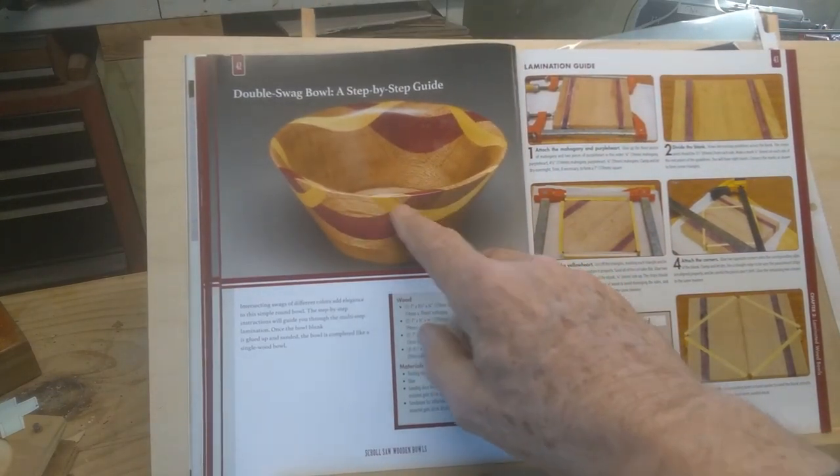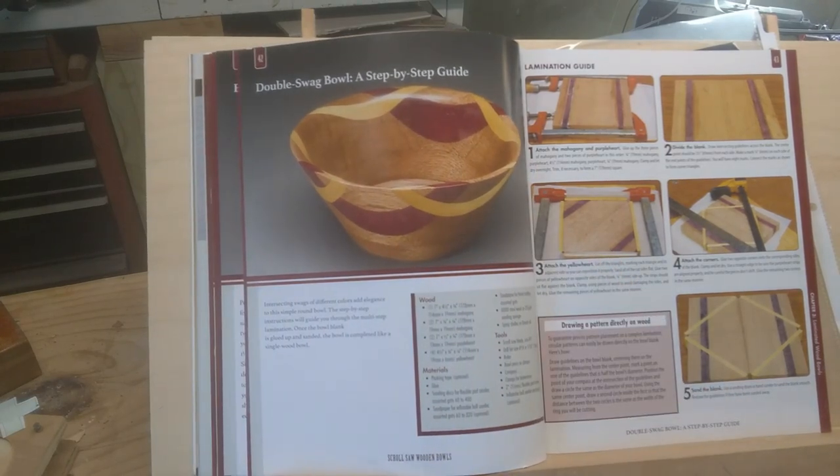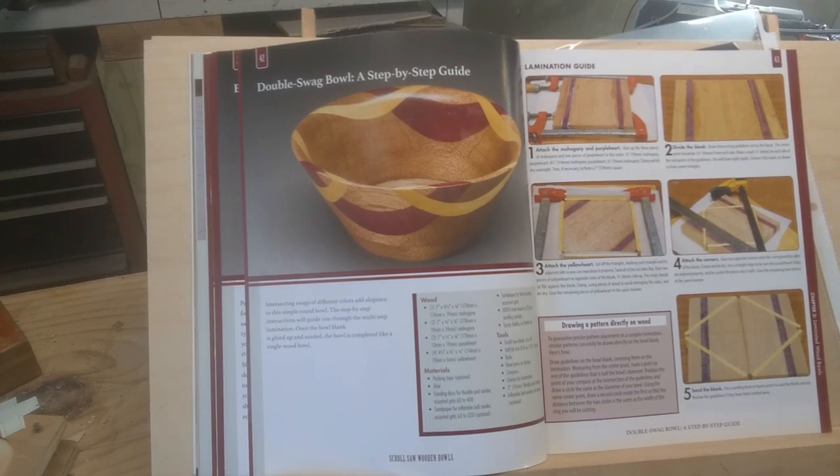It's called a double swag bowl. You've got two different colored swags. Other than that, it's a standard bowl — like the very first one I made. A straight up and down bowl out of three-quarter inch material.